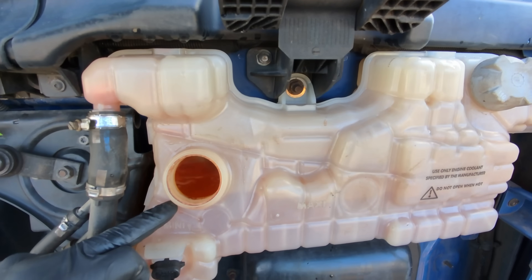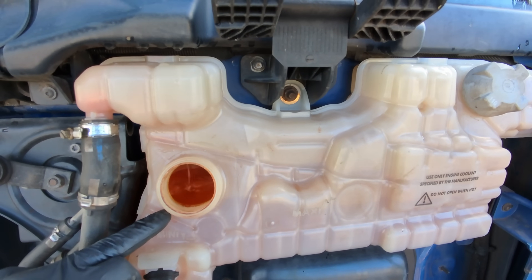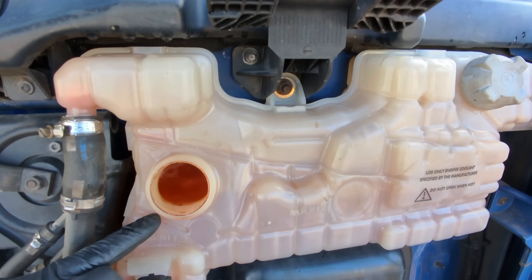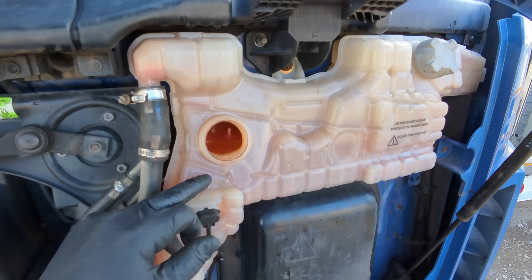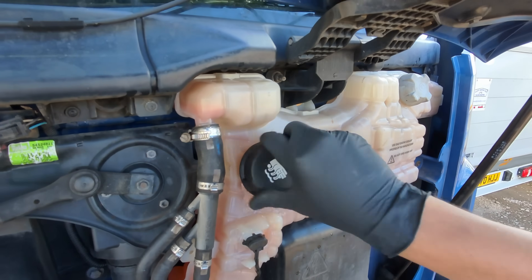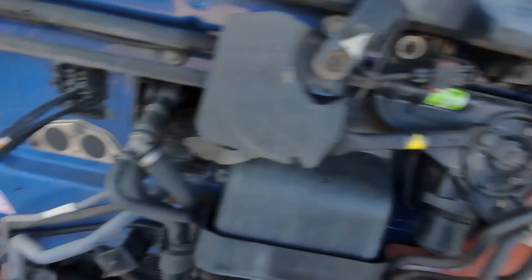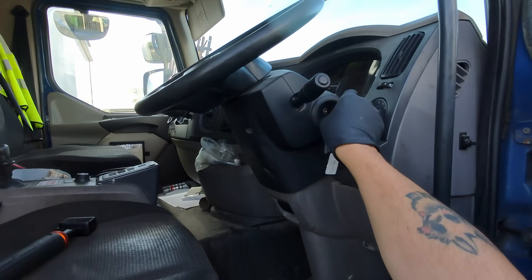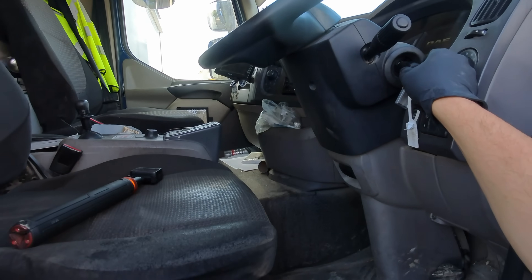Can you see the water level coming up now? Yes - you shouldn't be doing that straight away. So as you could see, the coolant level was rising rather rapidly in the header tank. What we'll do now is throw the cab over, pressurize the coolant system, and see if it's coming out of the EGR cooler first.